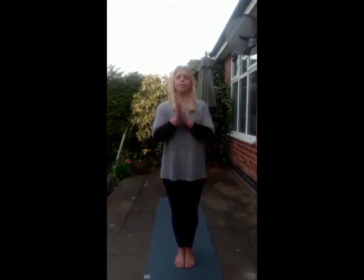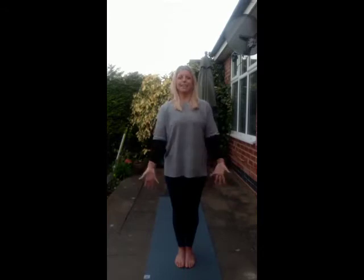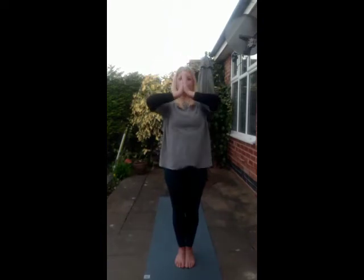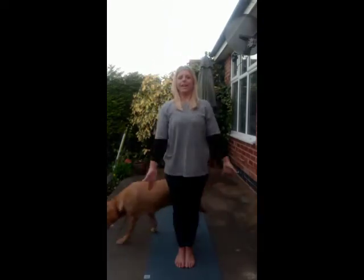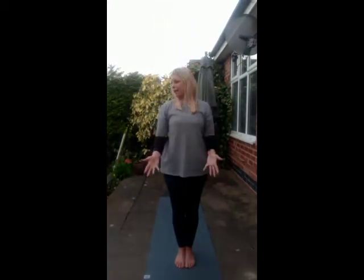Bring the palms together. Rub the palms, generate some heat. Take the palms over the eyes. Splay the fingers and gently blink the eyes open. Draw the hands back towards the heart centre and release down. Inhale, take the hands above the head. Exhale, hands through the heart centre and release. Inhale, hands above the head. Exhale, hands through the heart centre and release down.